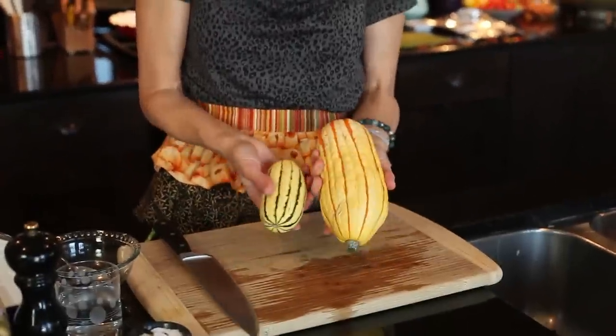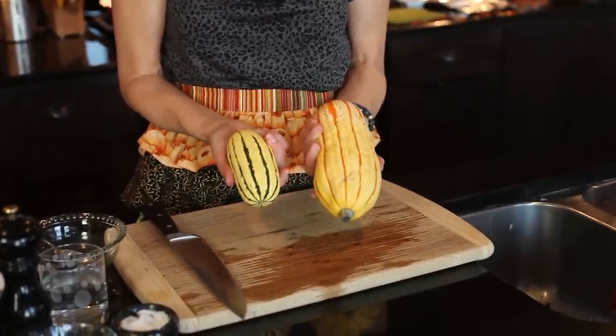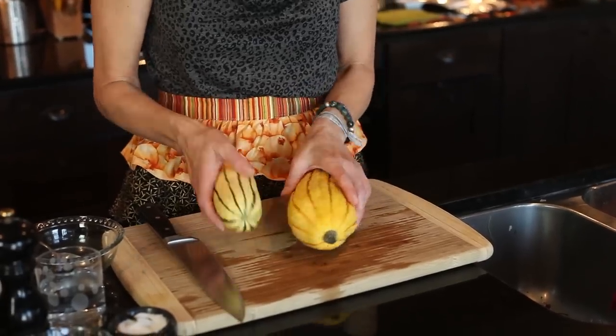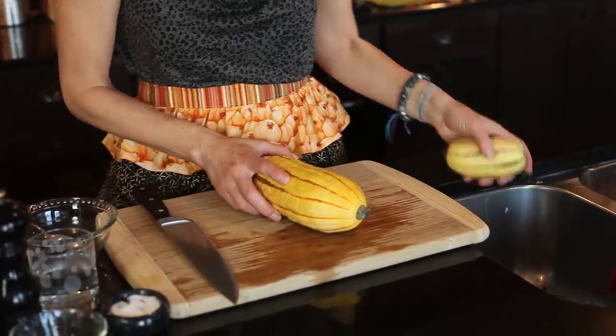Delicata is a little bit more unusual squash that you might need to go to a farmer's market to find. You can see that they often come in different sizes and different colors. I haven't found that big of a difference, so I'm going to cook both of these and we'll give them a try.